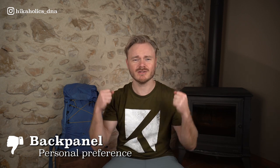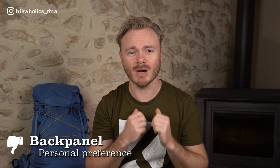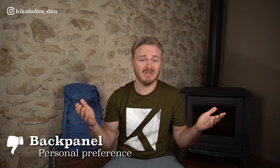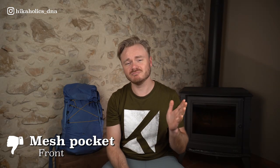What I like less is the back panel. I personally prefer frameless backpacks because I feel the weight of the contents is closer to my back. Although I cannot stress this enough — this really is my personal preference and could be different for anyone. Aleta, for example, really likes backpacks with a frame and I don't, so it's really personal. What I also miss is a mesh pocket on the front of the Molecule 50. While the cords on the bag are certainly useful and add to its versatility, I prefer to be able to quickly and easily store items in and out of a front pocket, rather than having to fuss with adjusting cords.